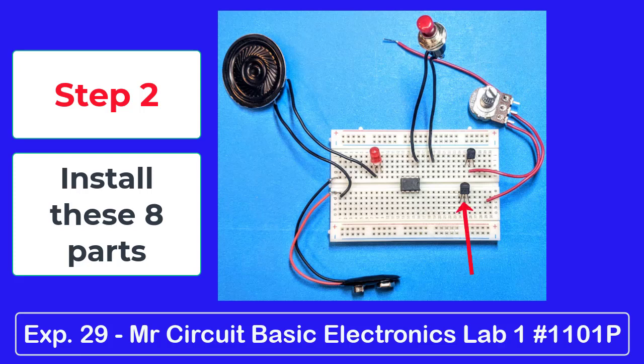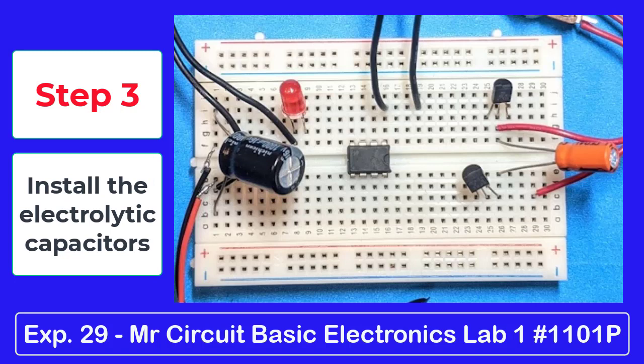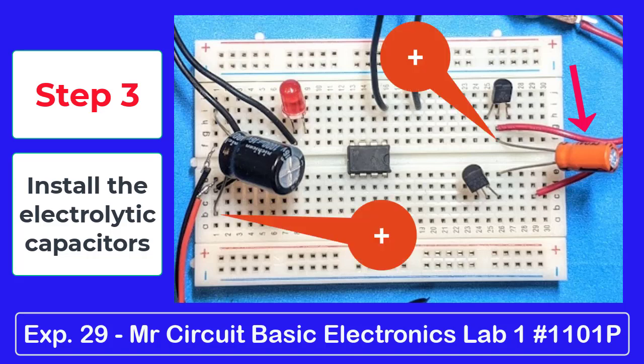Step 3: Install the two electrolytic capacitors — the 1000 microfarad and the 10 microfarad. Watch the polarity.